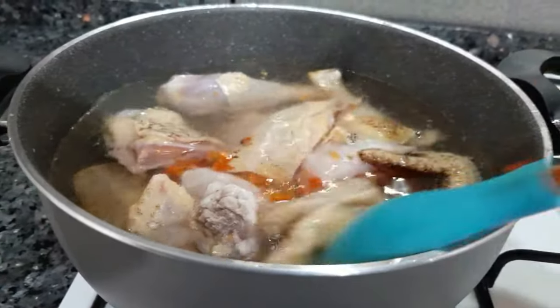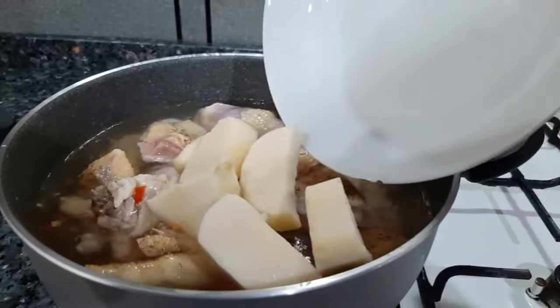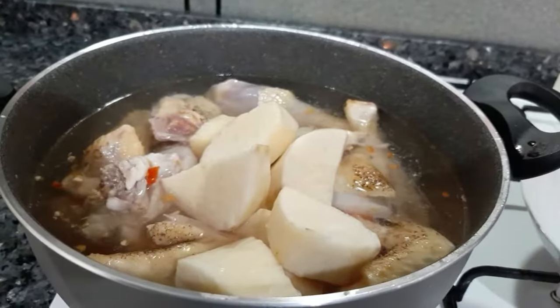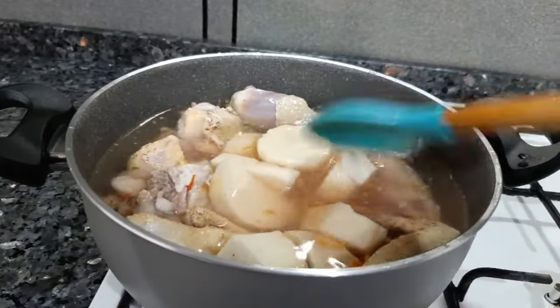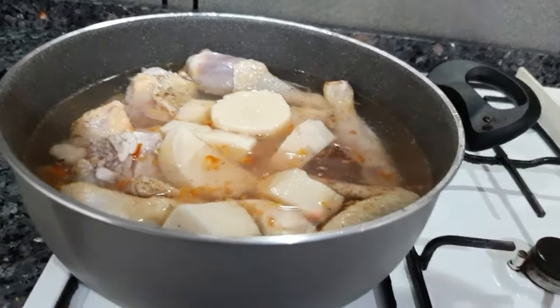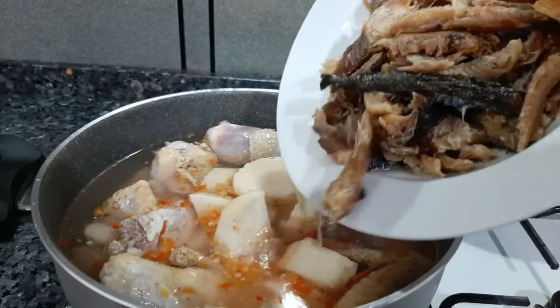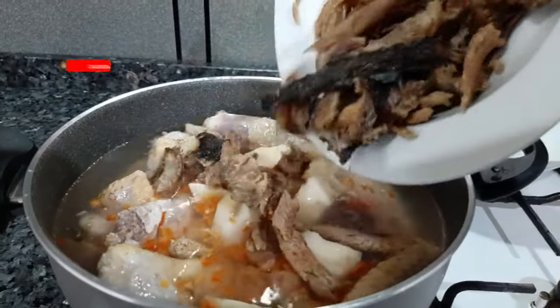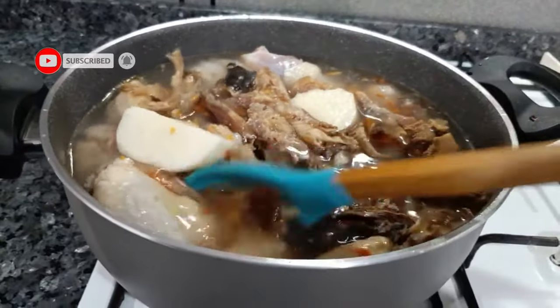I wash the chicken with hot water because this chicken was very fat and contains a lot of fat, so I have to wash it with hot boiled water. I added some ground pepper as you saw earlier, and also some yam because the yam is going to serve as a thickener. I also added some Maggi cubes, salt, and some catfish. This catfish is tough so I'm going to be boiling it along with the chicken and yam.